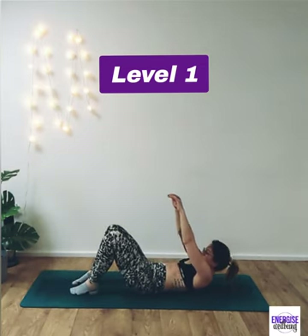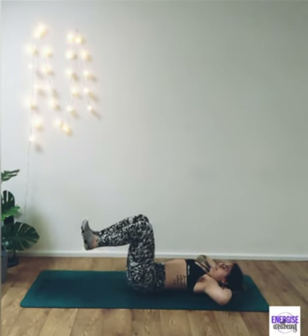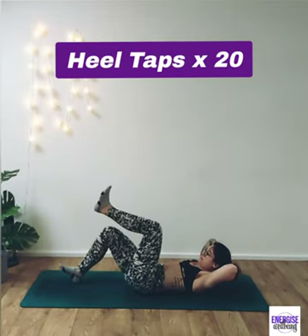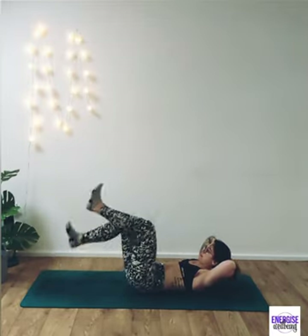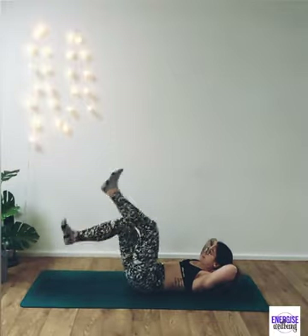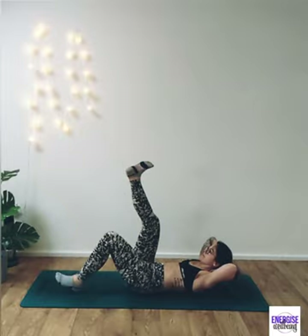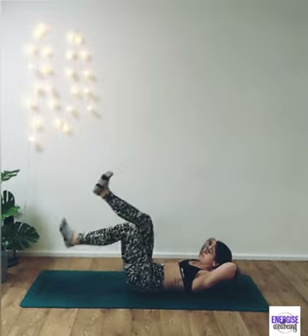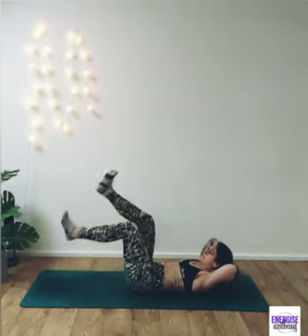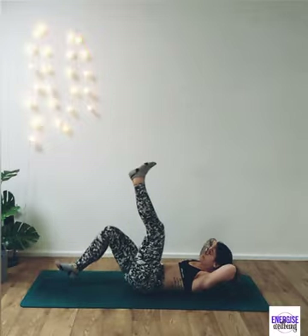Coming down to your back, we're going to start out with our heel taps. Make sure we're engaging the tummy, take the hands behind the head, pull those tummy muscles in, pressing the lower back into the floor and tapping away with those heels for 20. Making sure we're keeping those tummy muscles engaged, pressing down into the back, keeping the chin away from the chest. Really pull down into those tummy muscles and suck up that pelvic floor as well.